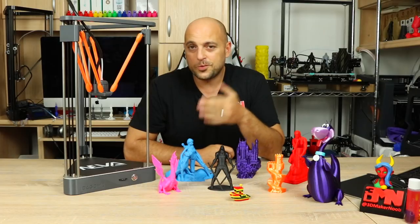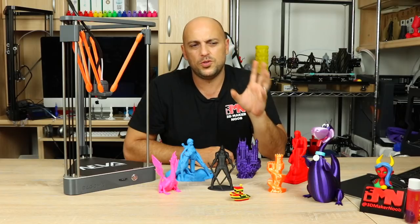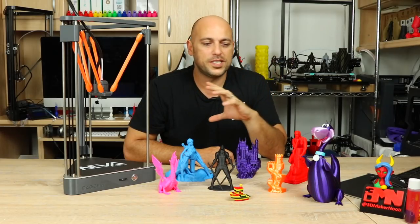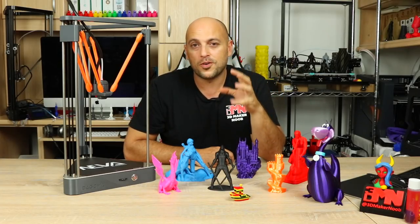I also took this printer to a fair in Malta to showcase 3D printing, where I printed around 20 to 25 different Star Wars characters. It was constantly printing all day and it performed beautifully.